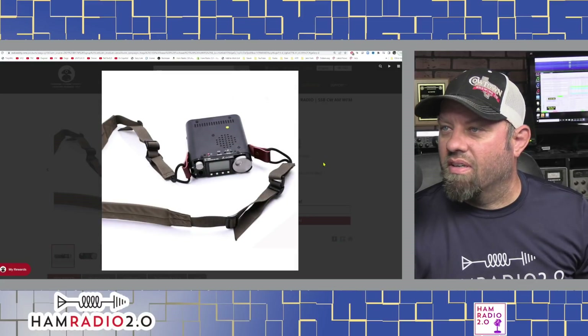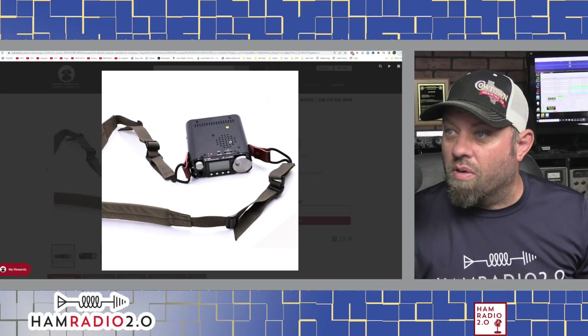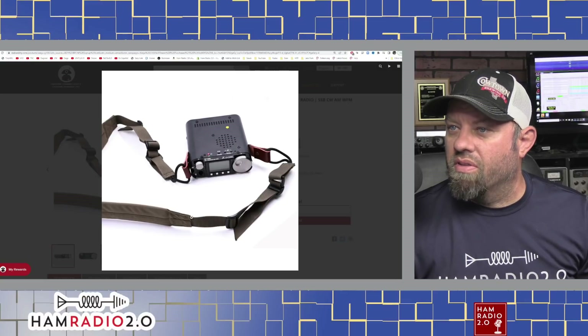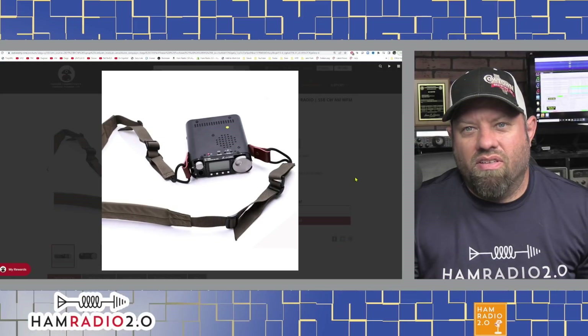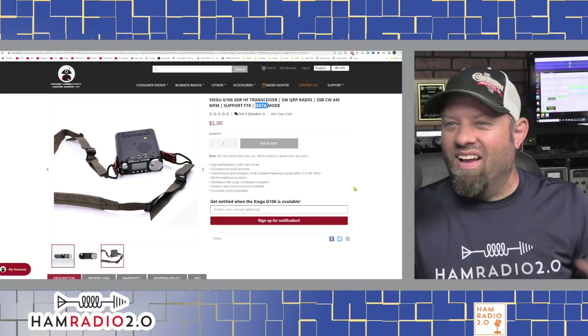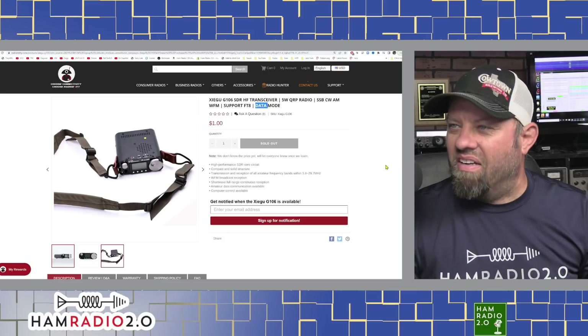It's got a mic port on the front next to the screen, a big tuning knob on the far right, and a smaller silver knob on the top left — presumably the volume knob. It's got a top-firing speaker. The shoulder strap means you can just kind of walk down the beach with it, though I'm not sure how you'd mount the antenna.